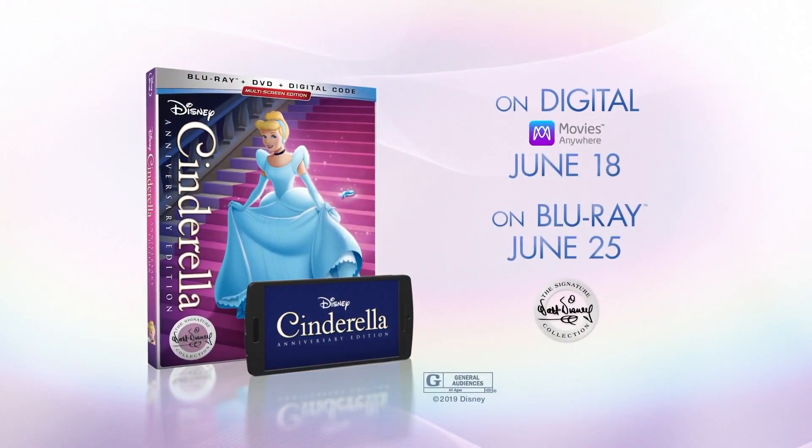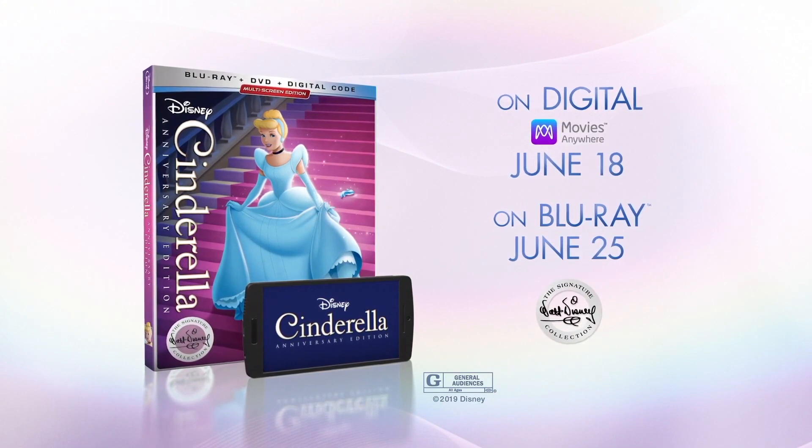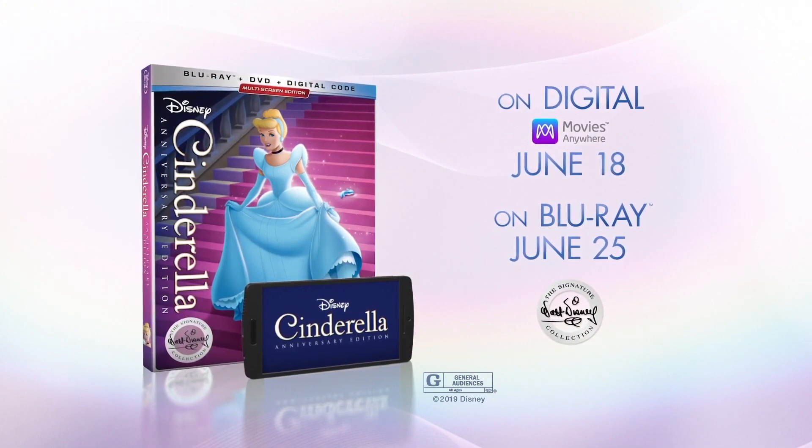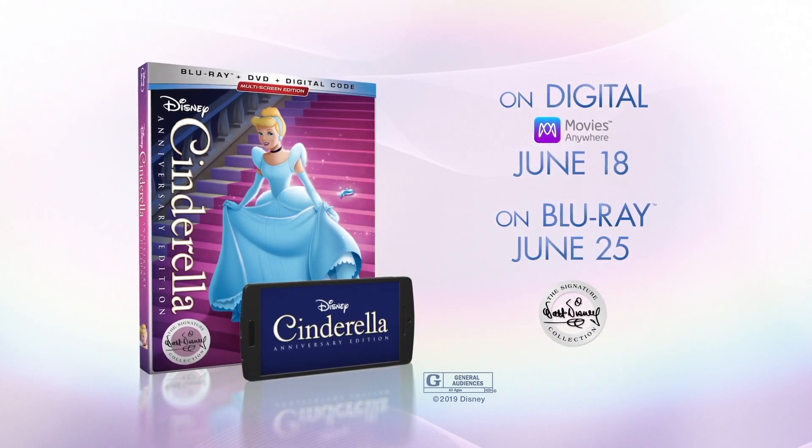Thanks to my wonderful friends over at Walt Disney Home Entertainment, I have three copies of Cinderella's Walt Disney Signature Collection Edition to give away. To find out how you can go into the draw to win, stay tuned at the end of the video.